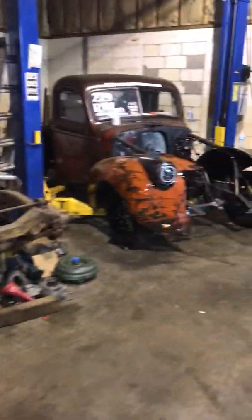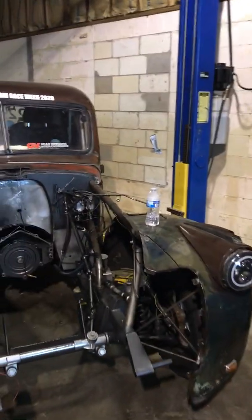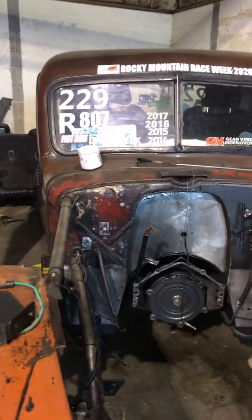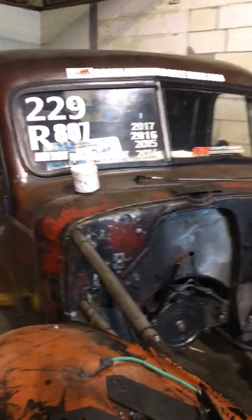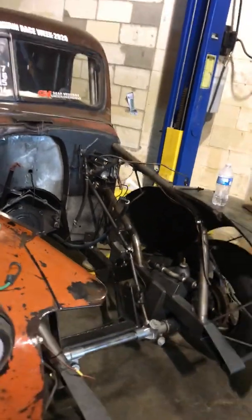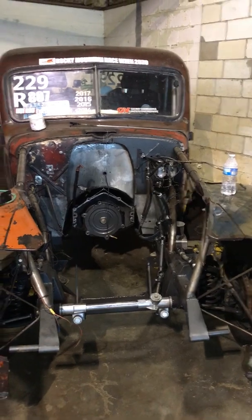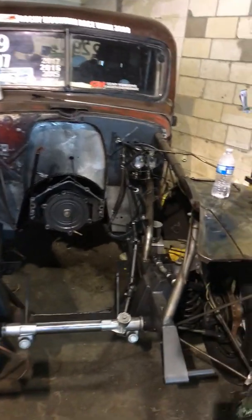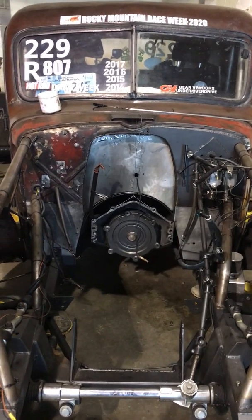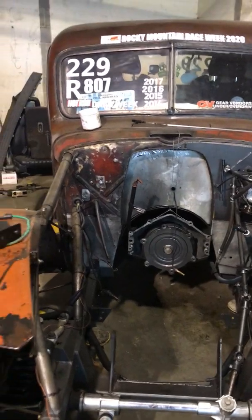Hey, I'm making this video. Bernie is no longer gonna be a P-Pump mechanical 24 valve — we are changing the whole setup. It still has the turbo 400 in it right now, but when everything's done we will be going to a 48RE with a full manual valve body.